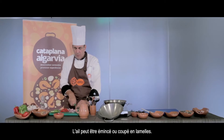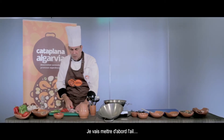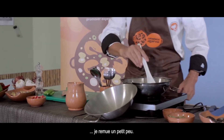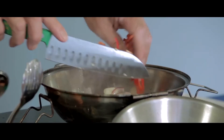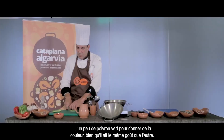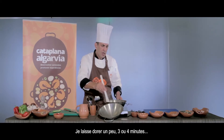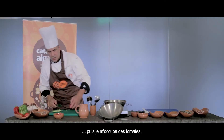O alho pode ser picado ou laminado. Neste caso, vou laminá-lo para que se veja. Vamos começar por pôr primeiro o alho, depois a cebola — mexe um bocadinho — temos o pimento de seguida. Um bocadinho de pimento verde, para dar um bocadinho de cor, que tem o mesmo gosto. Deixamos fechar ligeiramente 3 a 4 minutos.